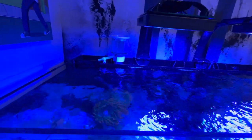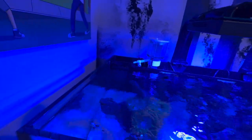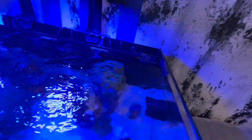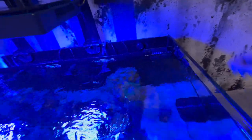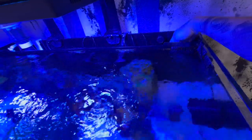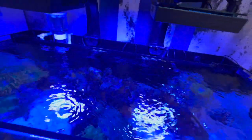Next to the protein skimmer I have one heater in the second chamber, because the far-left chamber has a media basket with all kinds of stuff. I also got an upgrade recently — it's no longer a filter sock, it's a Red Sea filter cup, and the four-inch one fit perfectly in there. I got rid of the filter sock because I hate cleaning those things — it's a lot easier to swap out filter floss than to replace a whole filter sock.